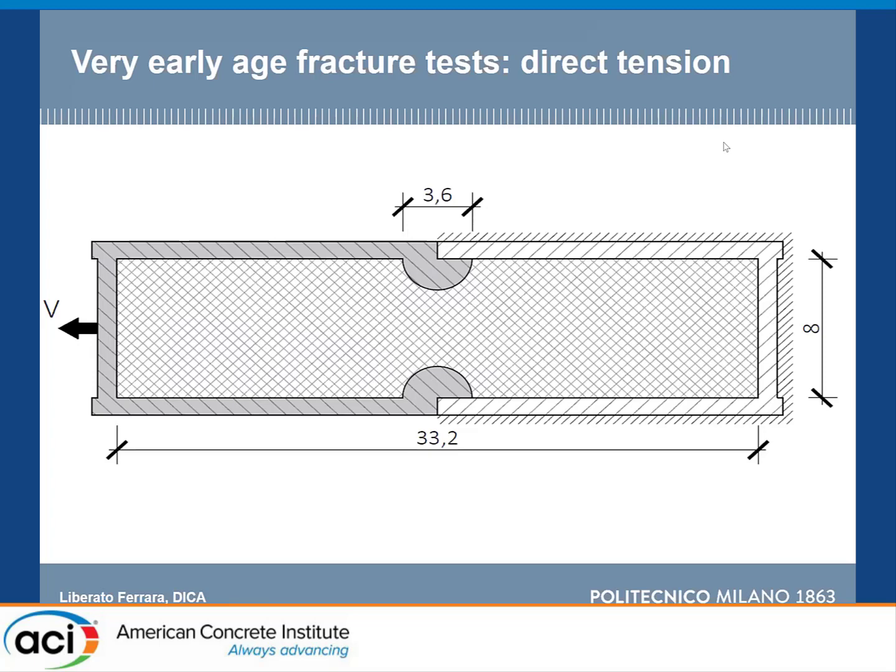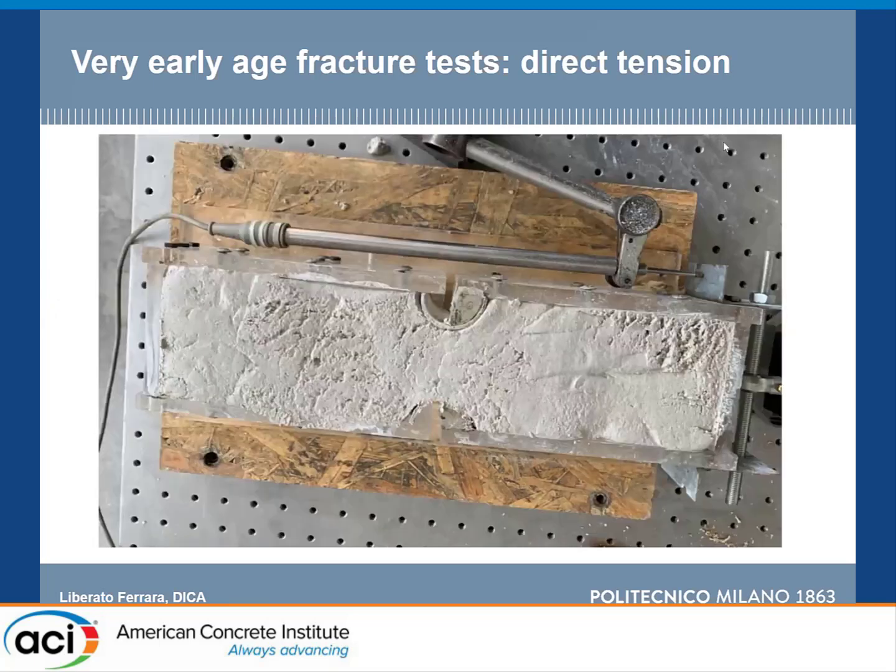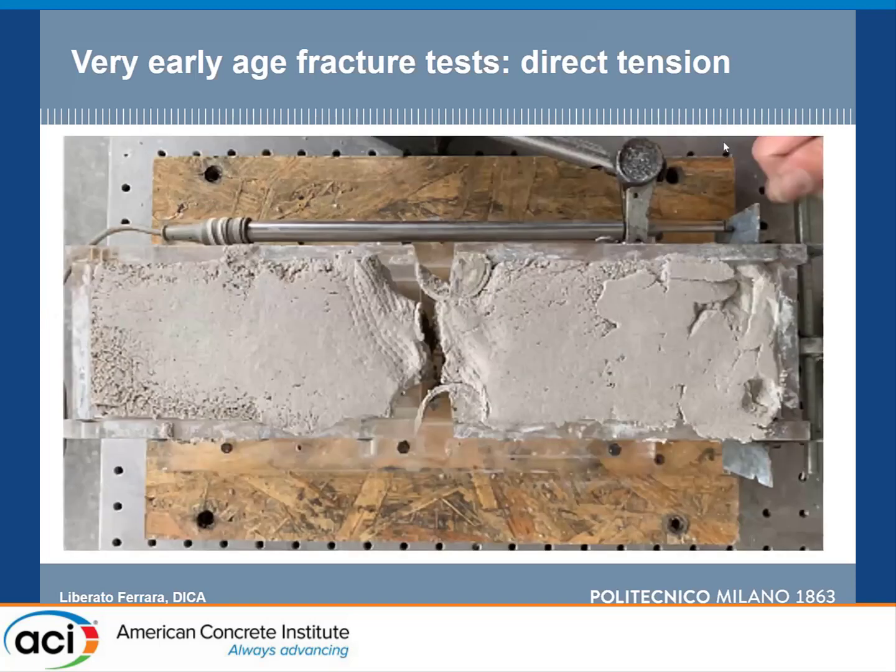The specimen is six centimeters thick. Here is an example of a specimen filled with the printed material, done on the printing side. This is an example of how it looks at the end of the test with a clear tensile fracture, and some fibers can be spotted on the fracture surface.